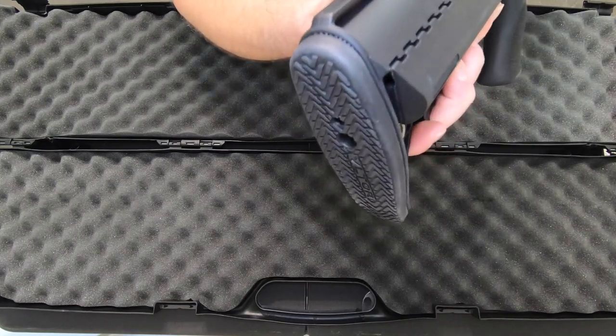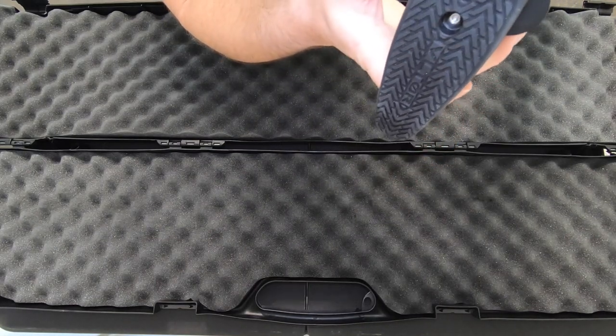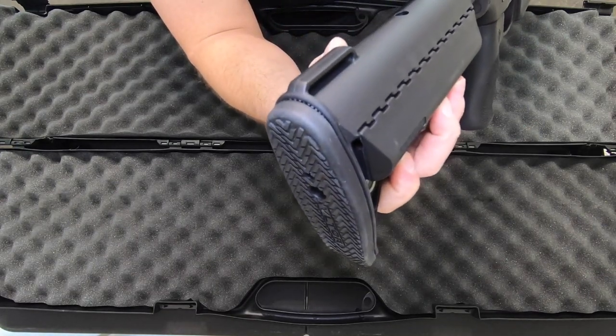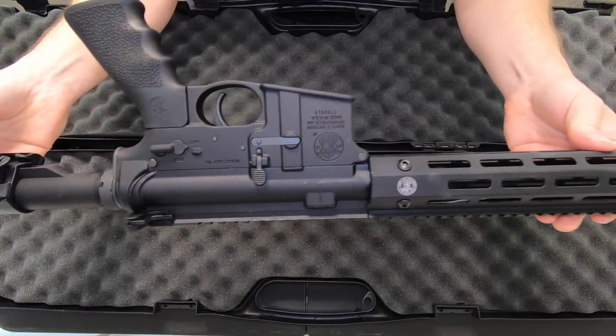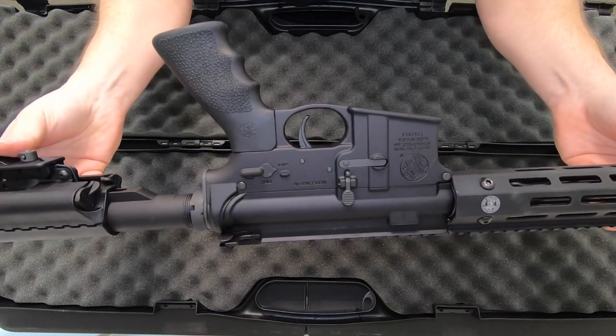The shoulder point is very nice. Not too much contouring here, but it does sit very well.